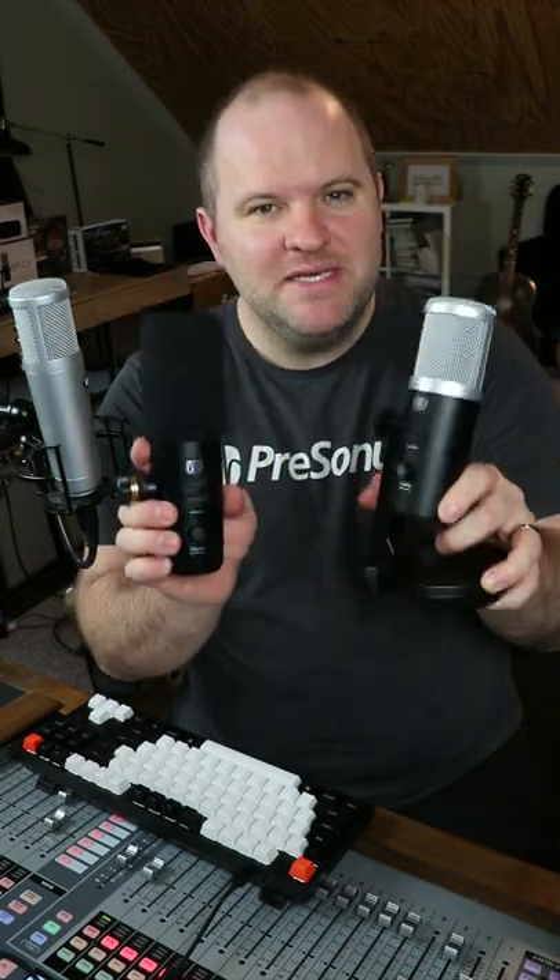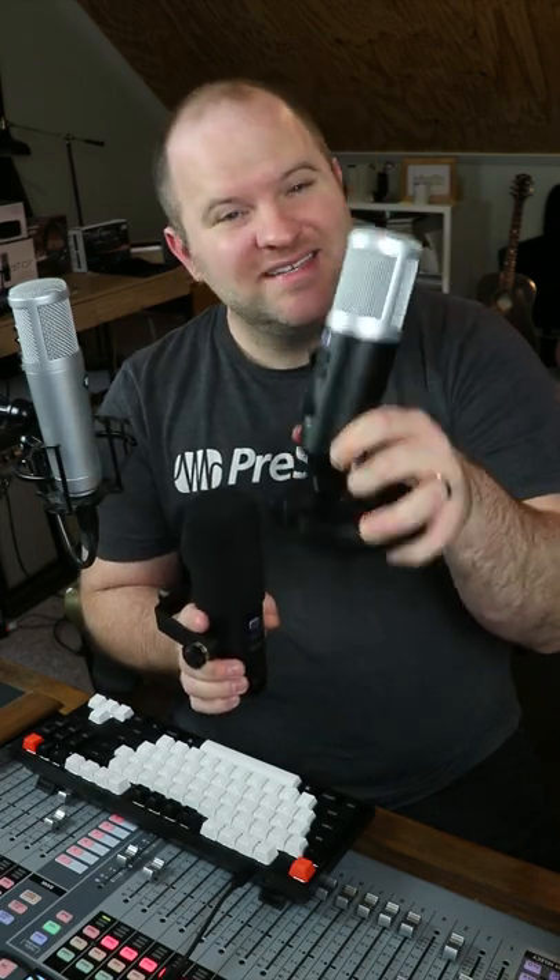It's the little brother of the original Revelator. Now, both of these are USB microphones. This one is a condenser, which means it has a nice, clear, open, bright sound. Sounds a lot like this microphone here that you're listening to right now.